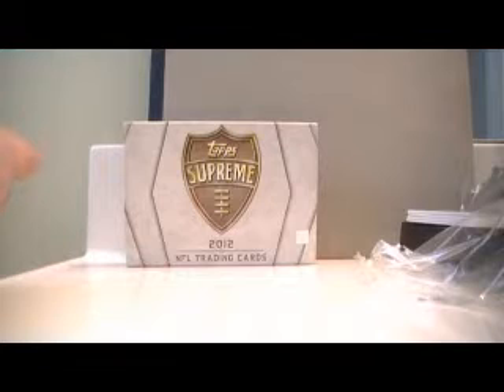Once again, I'd like to thank our wonderful sponsors at Topps for providing us with this box to open and review for you today. Be sure to check them out at Topps.com for information on all of their products. As always, this is Enigma from SportsCardForum.com saying have a nice day.